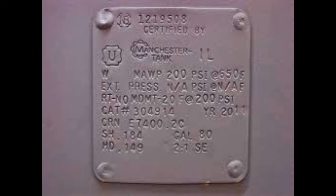Let's look at what is on this tag and what it means. At the top you'll have the number assigned to the tank by whoever certified it — this one is 121-9508, and it was certified by Manchester Tank out of Illinois, who were probably also the builder. MAWP stands for Maximum Working Pressure, and this tank is rated at 200 PSI. They are certain that tank is safe at 200 PSI clear up to 650 degrees Fahrenheit.